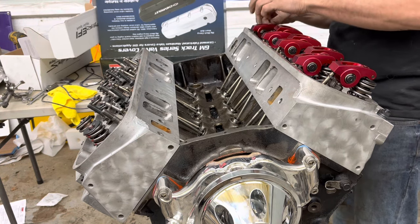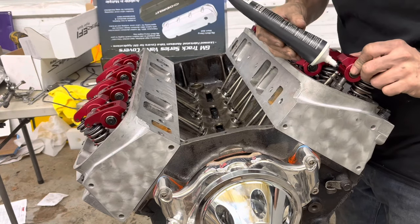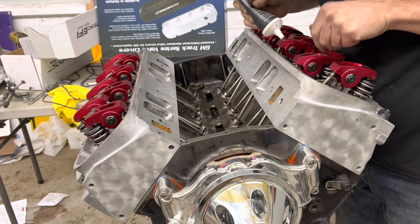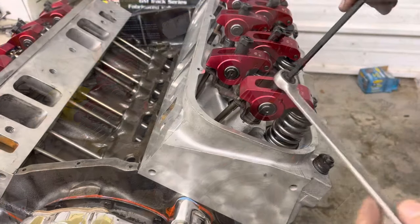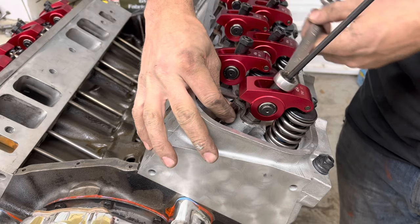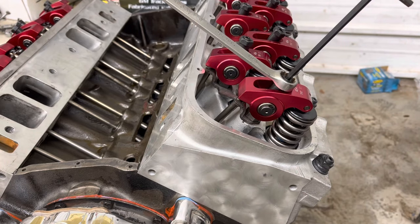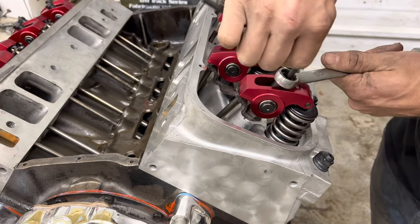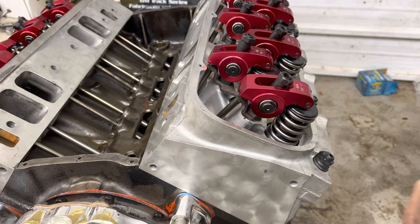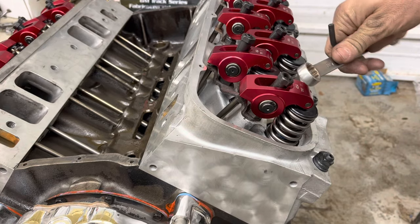A 1.7:1 ratio is factory — if you wanted a little more lift from the same cam you could go to a 1.8:1. On a small block you might go from 1.5 to 1.6 or 1.7. Putting a little assembly lube on the tips of the push rods too. Getting to zero lash on each one, then half a turn, locking the poly lock down so it won't back off. I'll reset these when we get the engine in the car — the best way is to do it while it's running: back it off until it starts ticking, when it stops ticking you're at zero, then give it half a turn.